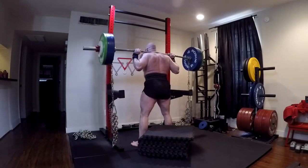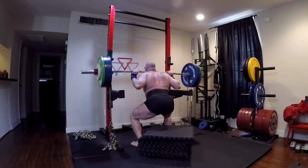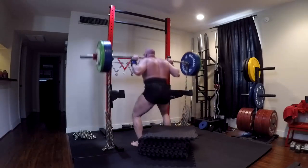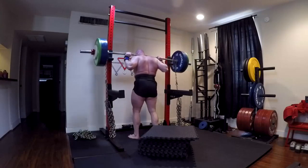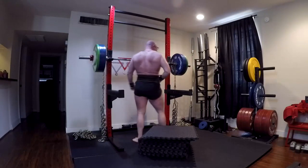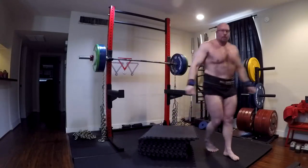We'll build power off the box and rotate through various bands and chains — just as I did before to build my box squat off the 12-inch box. Now I stopped at 475. Could I have gone a little heavier? Yeah, probably, but there were a number of reasons I stopped there.